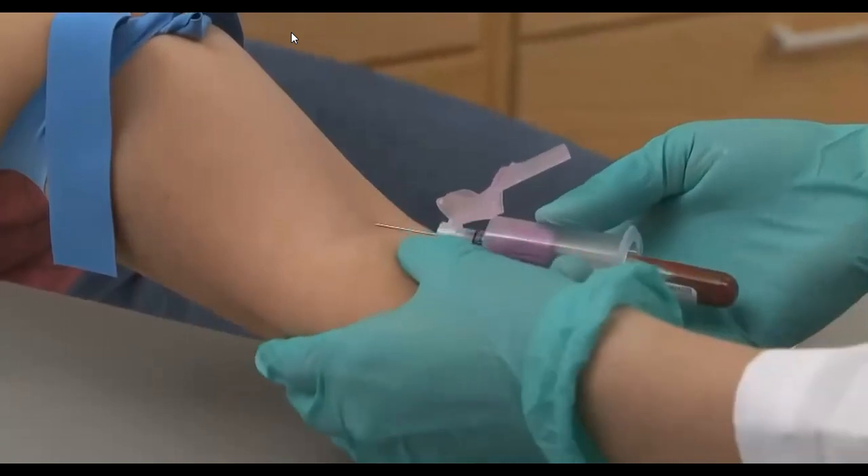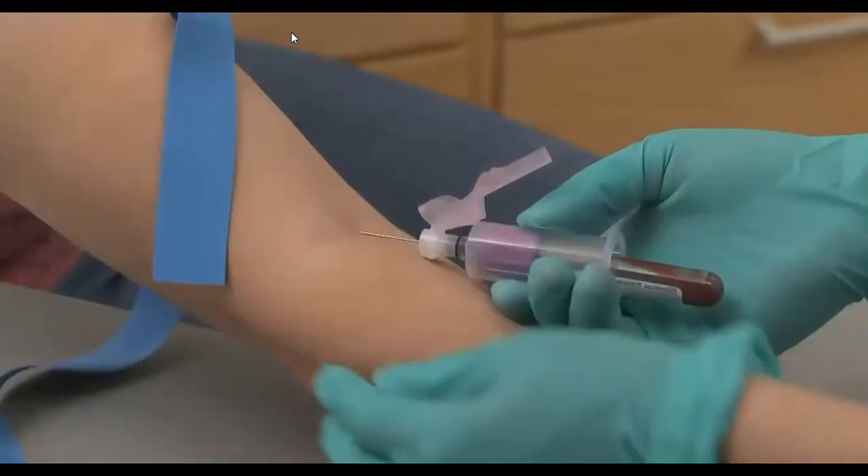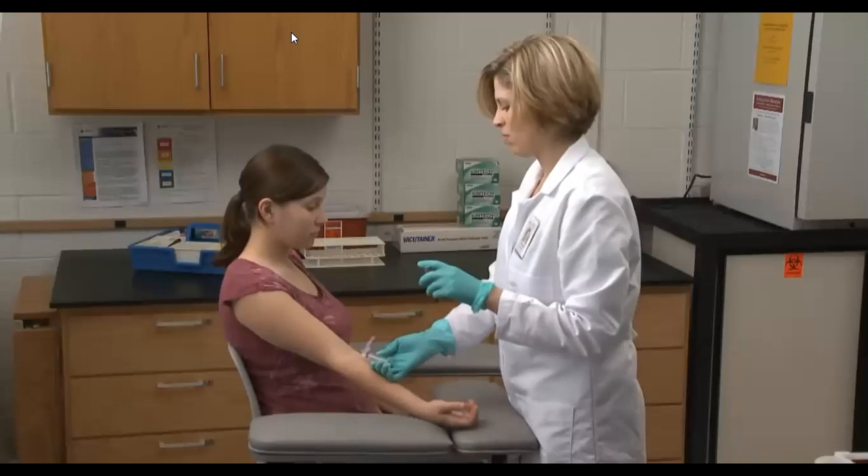The evacuated tubes are color-coded based on their additives — know the types of additives and which color tubes are to be drawn based on the requisition. As soon as blood begins to flow into the collection tube, instruct the patient to open their hand and remove the tourniquet from the arm. Removing the tourniquet allows blood to return to its normal rate of flow and helps reduce bleeding at the puncture site.